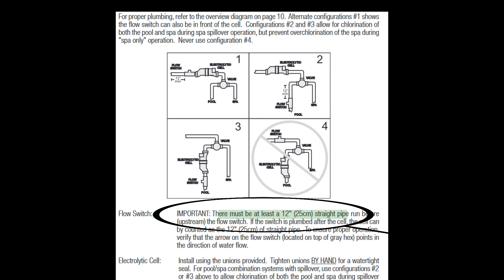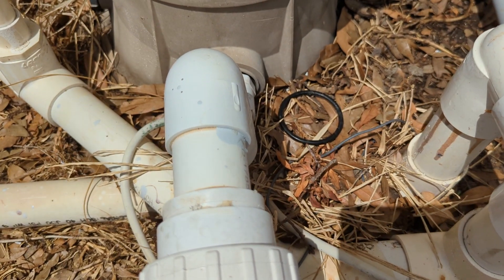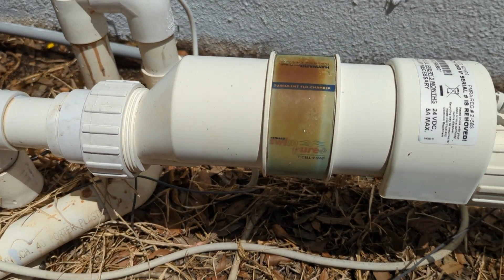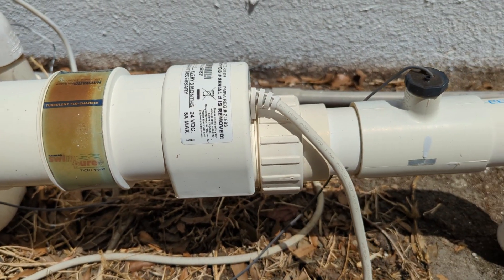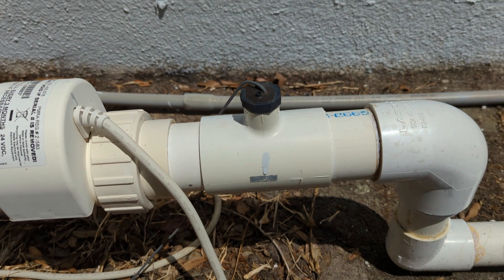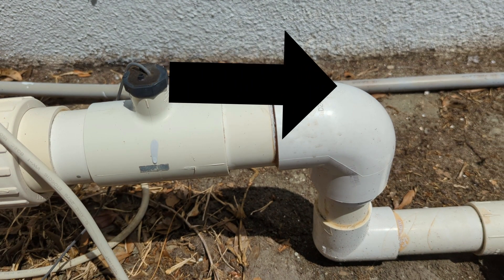The first example: we can see the cell is part of this 12-inch straight run, which is good. And the flow switch is located after it, which is fine. But what I would like to see is four, maybe even five times the diameter of the pipe after the flow switch in a straight run. With a two-inch pipe, four times that diameter is eight inches of straight run after the flow switch; five times would be 10 inches.